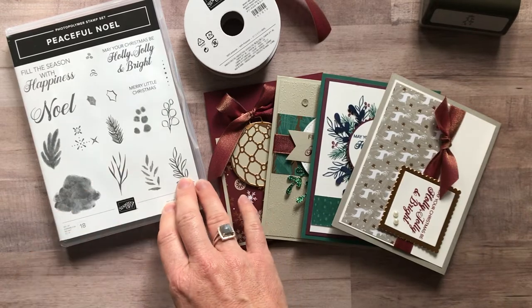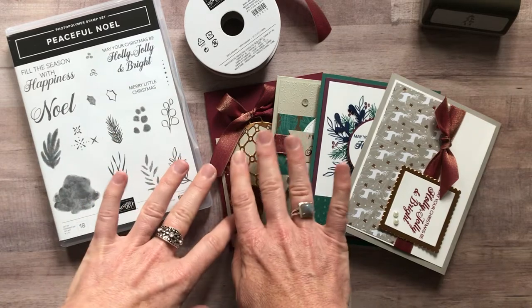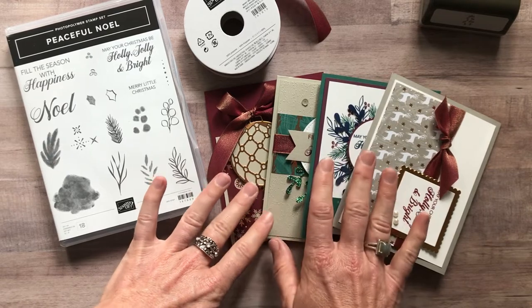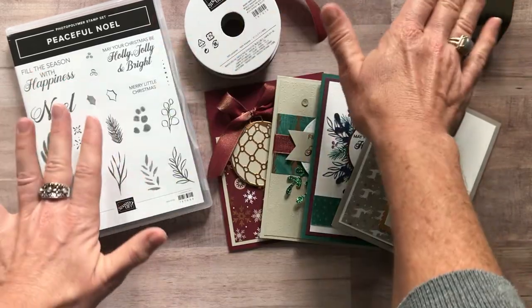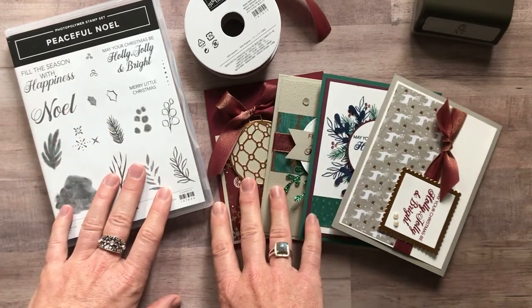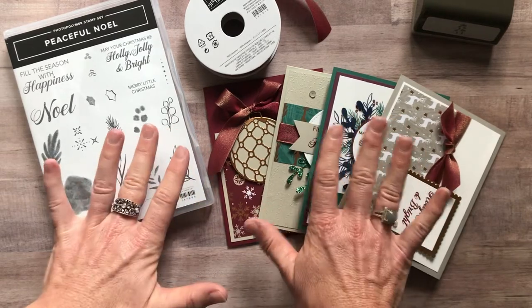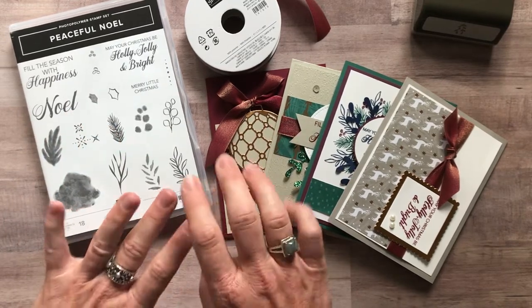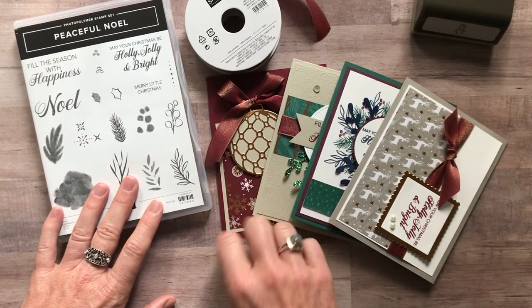Option number four is for anyone in my Ink Spired Stampers group, my downline. You would get the make-and-take materials for all four of these cards — three of each, so 12 total. It's $18 for just the parts and pieces. You get your own stamp set, ribbon, and punch under your own demo ID so you can get your discount and do all your stamping. So parts and pieces for all 12 cards is $18 — basically just cost to get those cards made. That option is always available to anybody in my downline. And if you're in my downline, you can always get the PDFs emailed to you for free, which is another great incentive.